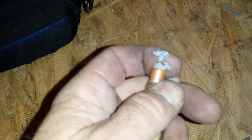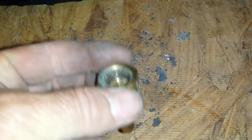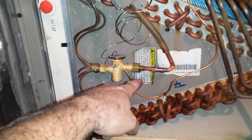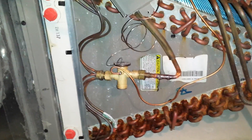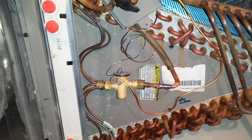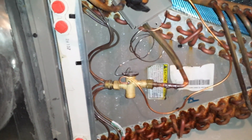Look at that stuff. I think that's a restriction. That's how much debris was packed in this. I've cleared that screen. Put a filter dryer right here — ain't nothing getting to that again. I'm gonna go outside now and recover the charge, then pull that filter out there and straight pipe it.